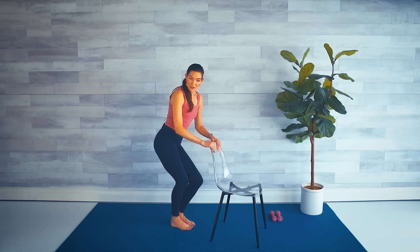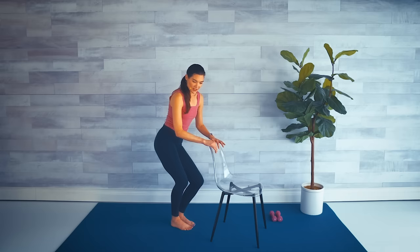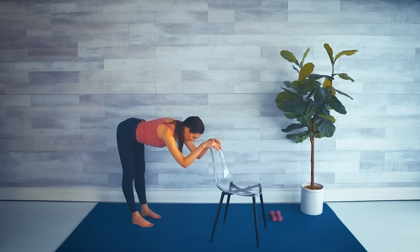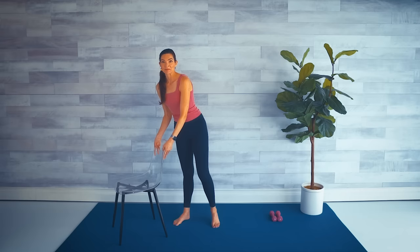We have one more set of three moves to do on each leg before we move on to upper body. Shake that out, and maybe a quick stretch to the back of the legs in downward dog — drop that chest, shift the hips back. Give me a big inhale, exhale. Good. A little shake if you need to.